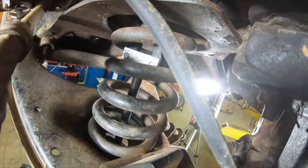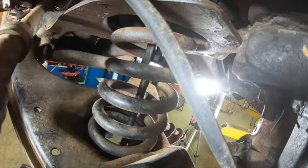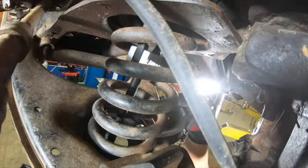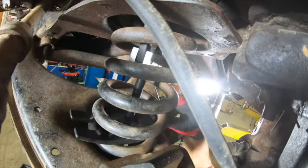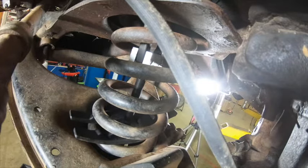Engage the hooks so both hooks grip a coil toward the top of the spring. Insert the fork through the lowest coil possible. Make sure the fork straddles the screw shaft and sits evenly on the coil.